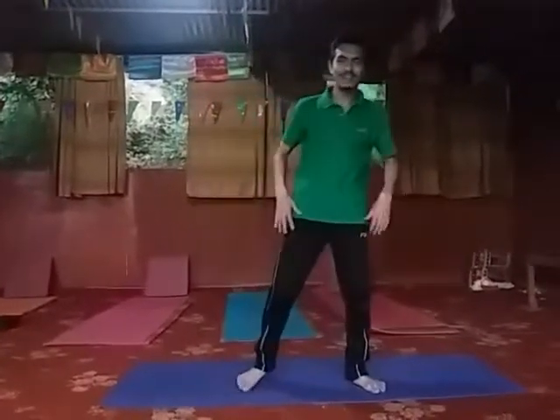Namaste. I am Nabil and I am a yoga practitioner and yoga instructor. We are today practicing Hanumanasana — let's get started.